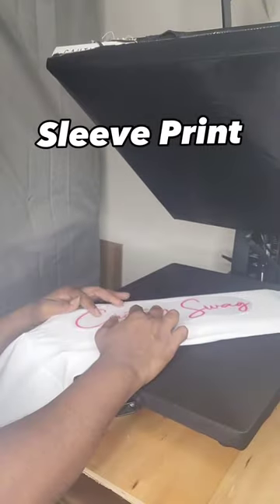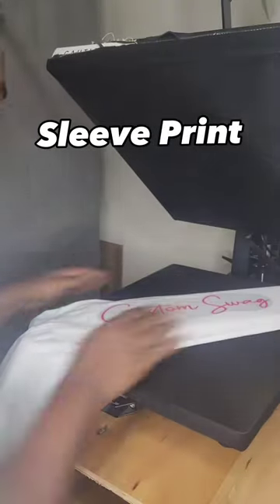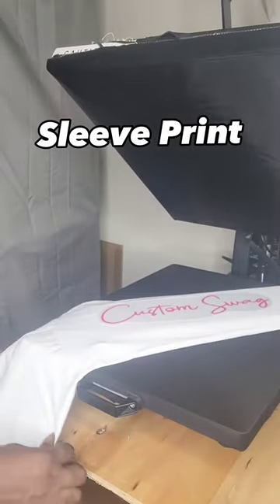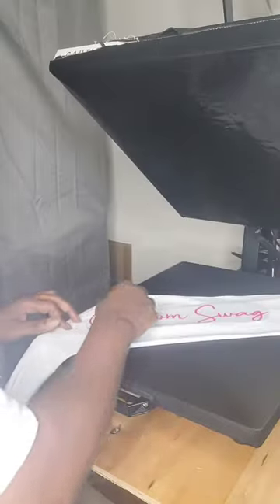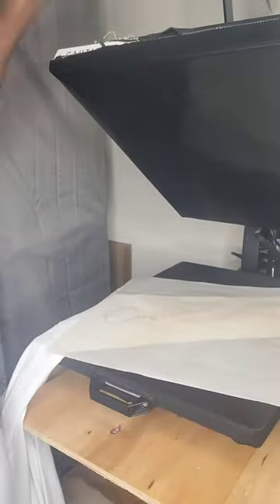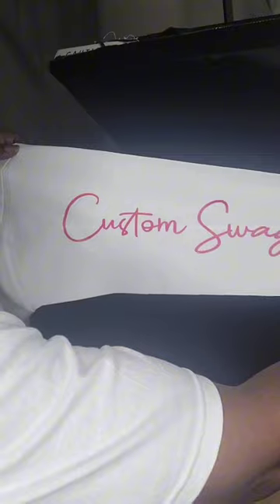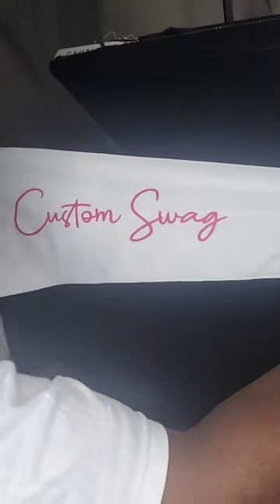There are many ways to do a sleeve design, but for this project we're going to go three inches from the shoulder — that way it's right in the middle. Let's take off that transfer paper and add some craft paper for the next press to bring out the color. When you're doing your pre-press, you want to press those sleeves out too. That way you'll have a good guideline so you can center all of your prints on your sleeves.